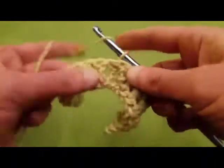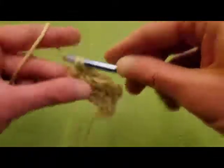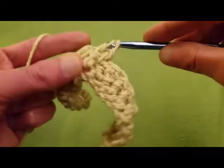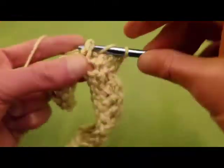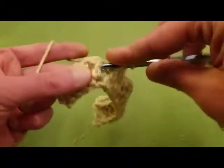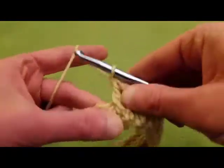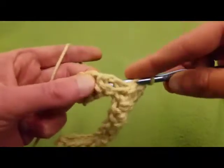So now we did our four back post, and we do four more front post double crochets. And then, yes, you guessed it — we are going to be doing another four more back post double crochets.